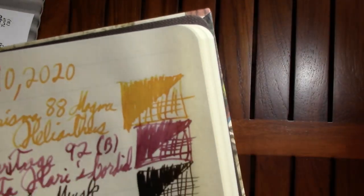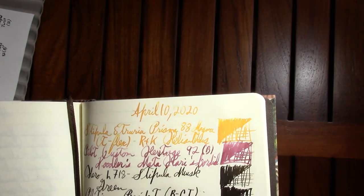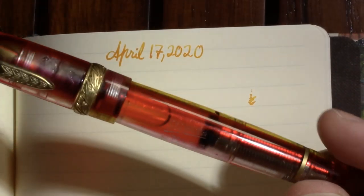As always I'll be doing my writing samples in my Bomo Art journal. I just noticed that last week's writing sample — which was the same pen — bled through to this week's page, but that's all the further it bled through. Apparently I was laying down a lot of ink, and it's my first pen for this week too.